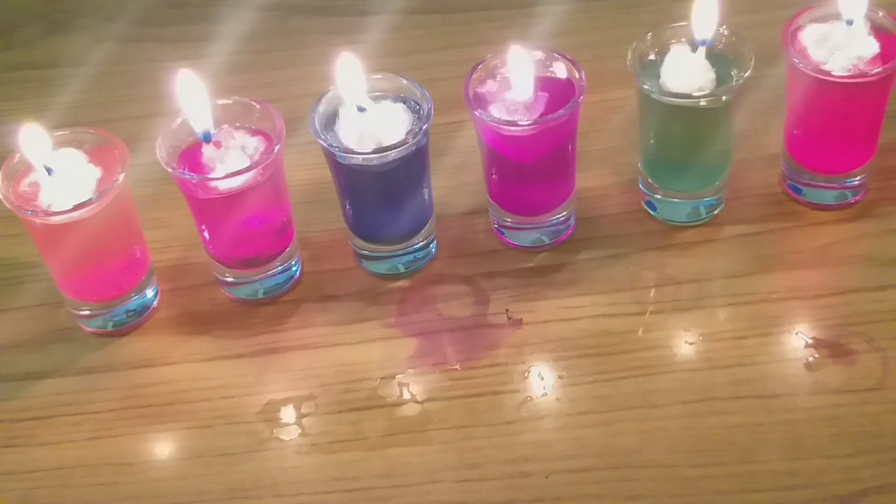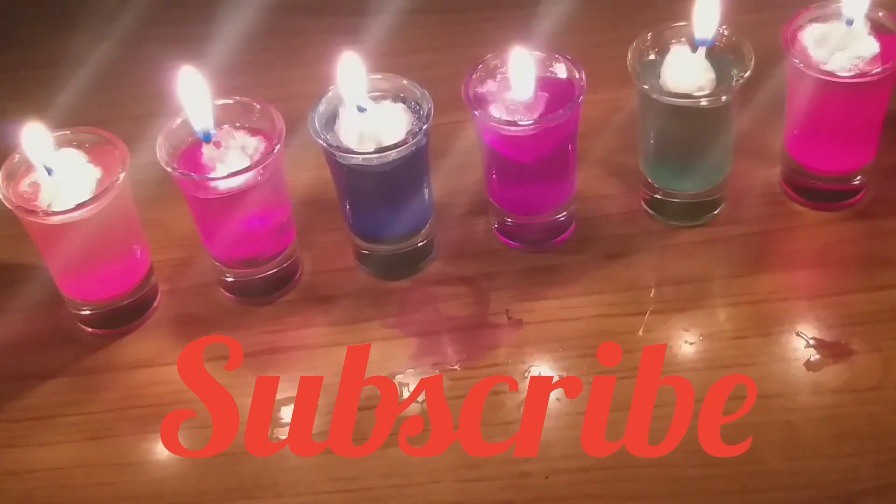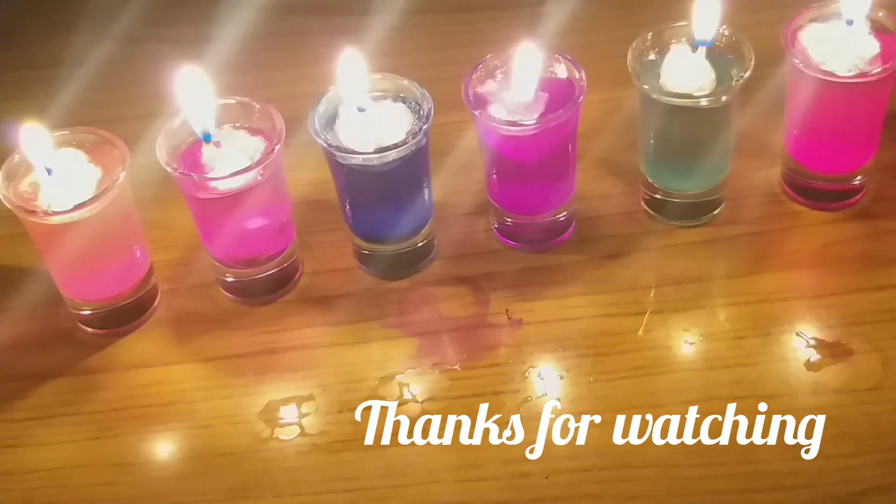Please subscribe to my channel, friends. Thank you so much for watching my video. I'll see you in a beautiful video. Bye-bye.